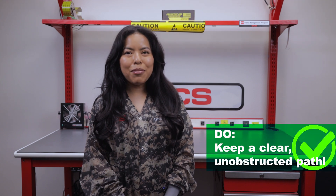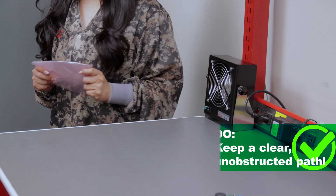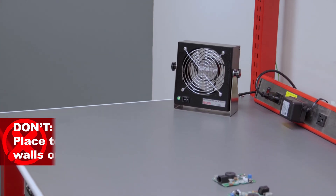Do keep any packaging, paper, or other materials away from your ionizer. These materials can slow down the fan. Don't place your ionizer too close to walls or inside enclosures — ions need room to neutralize static.